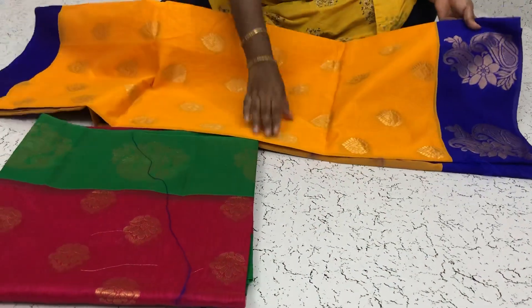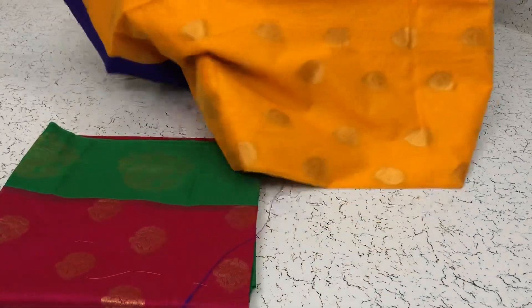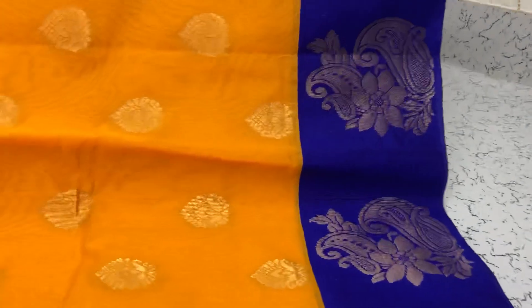Mango yellow saree with the blue border on both sides — this is a nice mango yellow saree with the blue border on both sides.